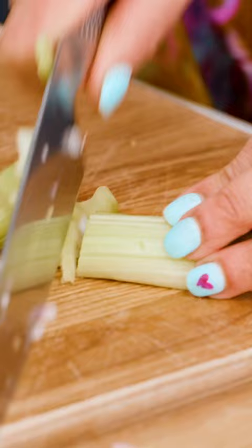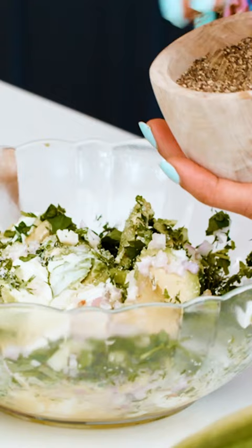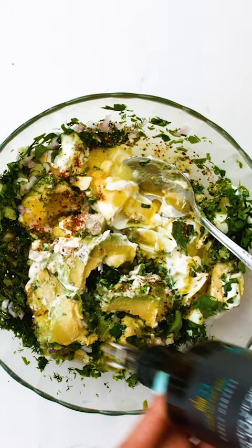Gonna chop up a good bunch of parsley, same thing with the dill, kosher salt, some black pepper, red pepper flakes, a good drizzle of extra virgin olive oil.